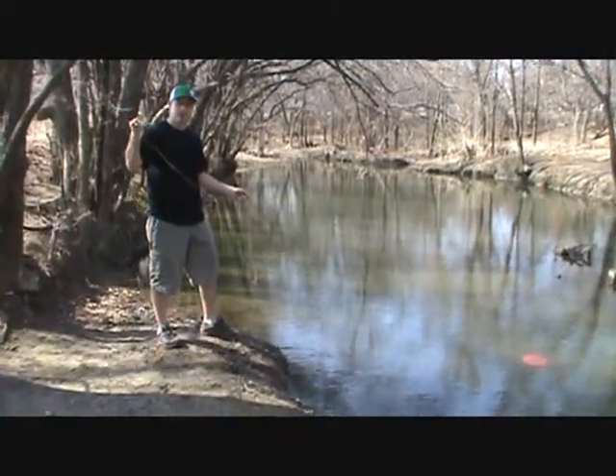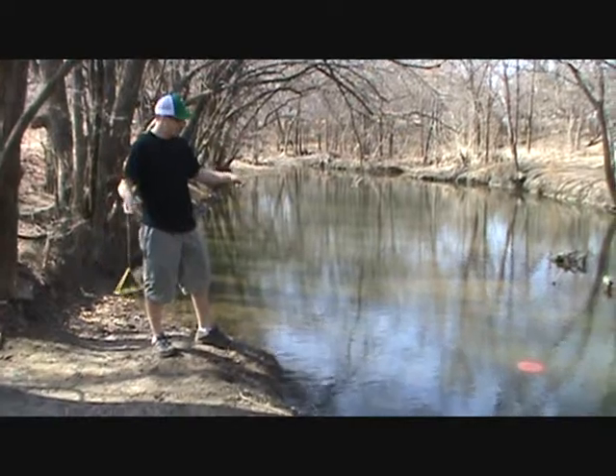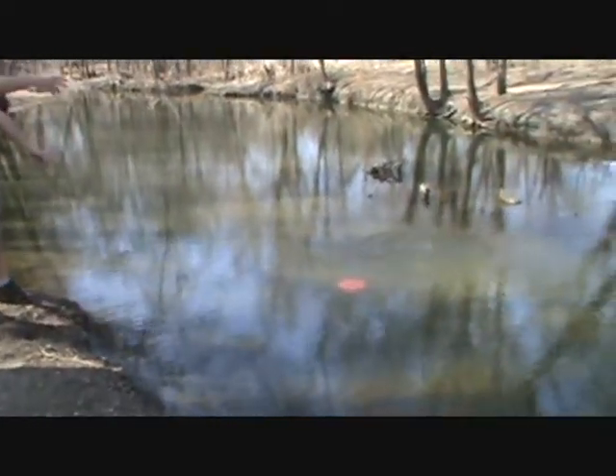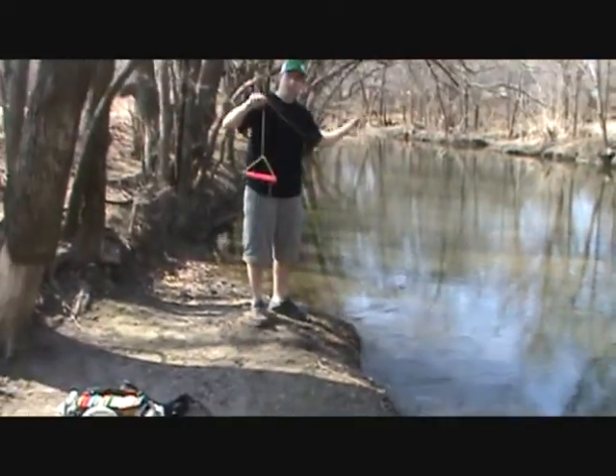Step one is to take the Retriever in one hand. Make sure you've got a hold of the rope in the other. Throw the Retriever out past the disc. Let it sink to the bottom. Slowly pull the Retriever across the disc. Reel it in.